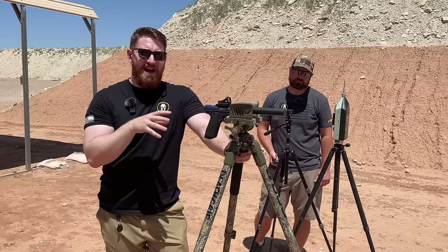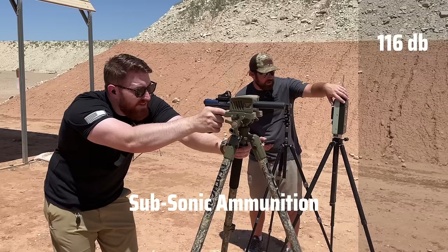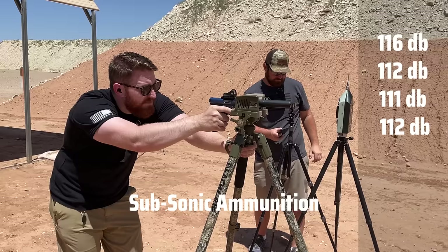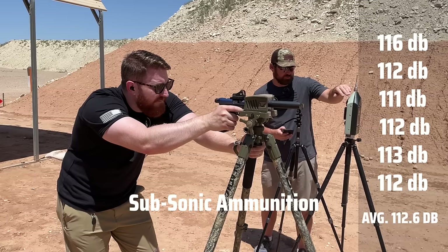Now the Ruger Mark III .22 pistol with the Dead Air Mask, this time shooting subsonic ammunition. The readings came in at 116, 112, 111, 112, and 112 decibels — noticeably quieter than the supersonic runs, with the subsonic rounds keeping the pistol consistently in the low 110s.